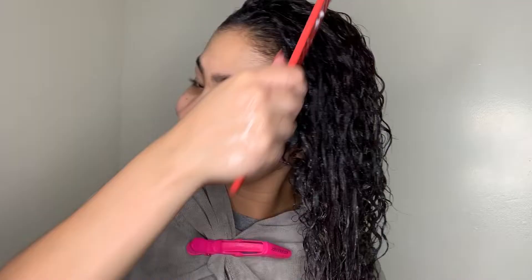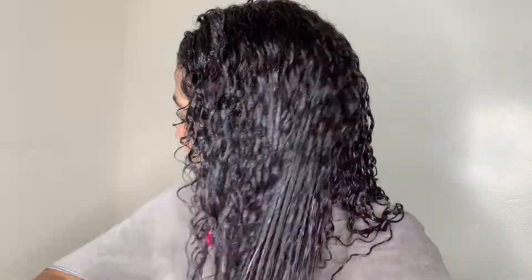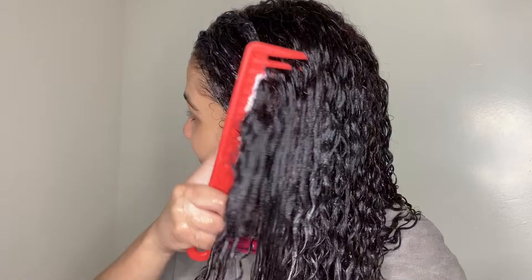This is definitely one of my go-to conditioners for any season. As I make sure my hair is fully detangled, I will now leave on the conditioner for about two to five minutes for better results.